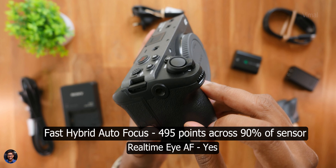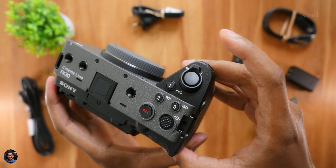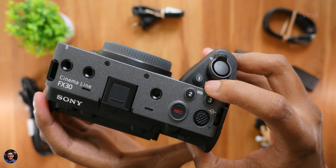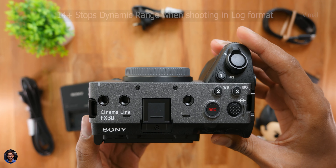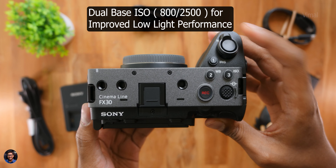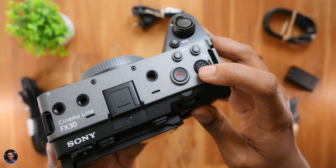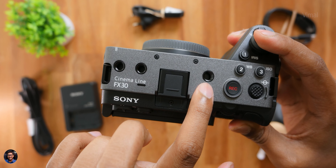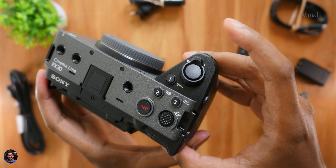The overall build quality looks pretty nice. The entire body is made of magnesium alloy and comes in a dual-tone gunmetal gray and black design — absolutely gorgeous. It has Sony branding and supports all E-mount lenses, of which I already have a couple in my collection. I've also ordered a special lens exclusively for shooting B-rolls and cinematic shots. The button layout is completely different from the A7 series, and on cine line cameras you'll notice many quarter-inch threads on all sides of the body, since these cameras are used to build rigs where you can attach accessories, cages, microphones, or lights directly.